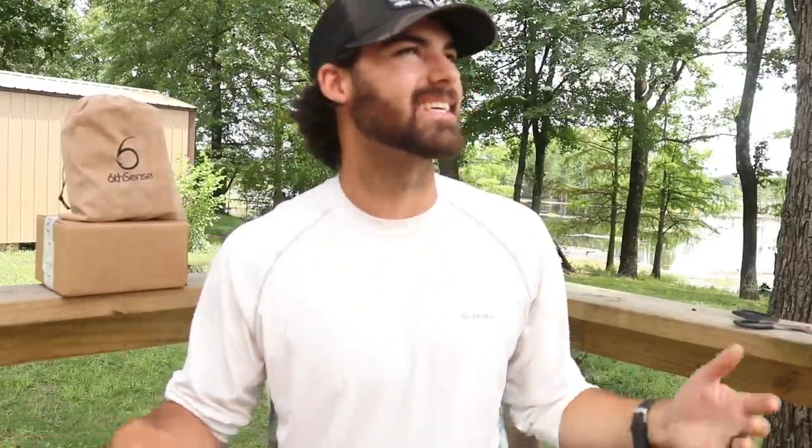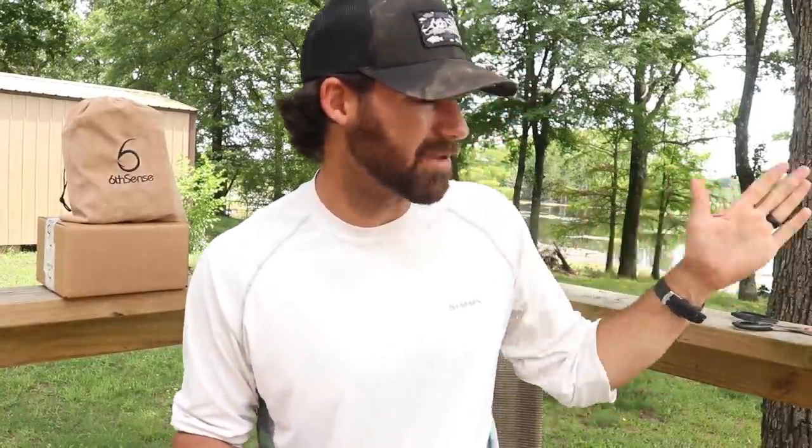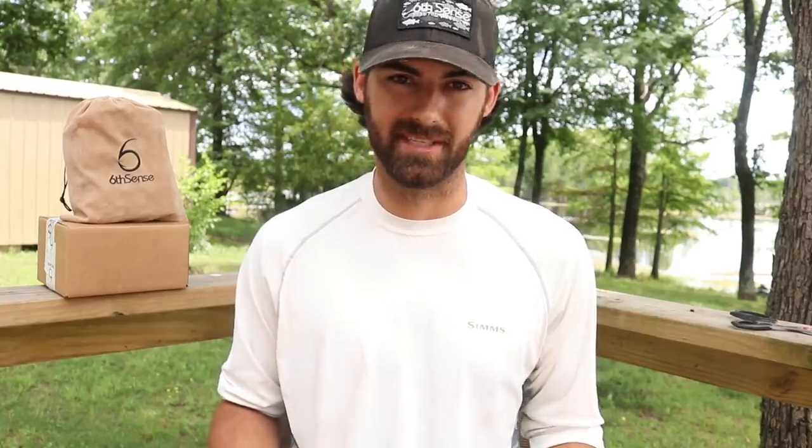What's up guys? Welcome back to the channel. It is a gorgeous afternoon here in Arkansas. I'm sitting out here on my deck enjoying the nice weather. I've got the lake over here on my left shoulder. I've been keeping a close eye on it because I've been seeing a little bit of fish activity, and if it gets a little bit more wild and crazy out there I might have to sneak out there and wet a line. But what I'm really excited for in today's video is I'm going to be unboxing some new gear sent to me from Sixth Sense Fishing.